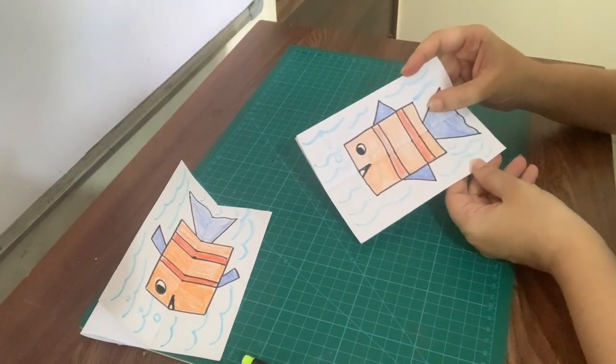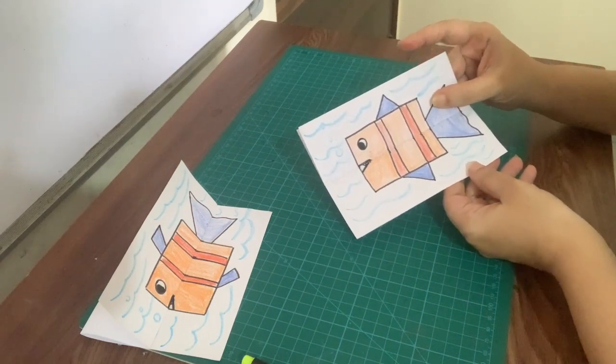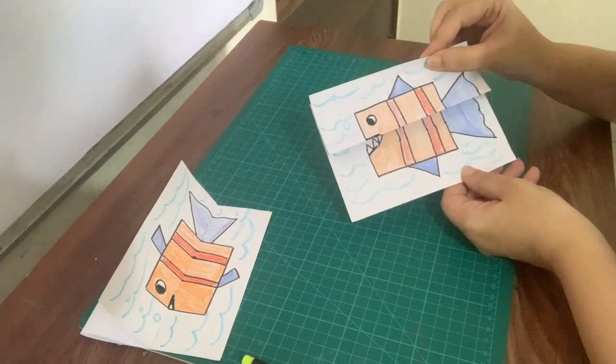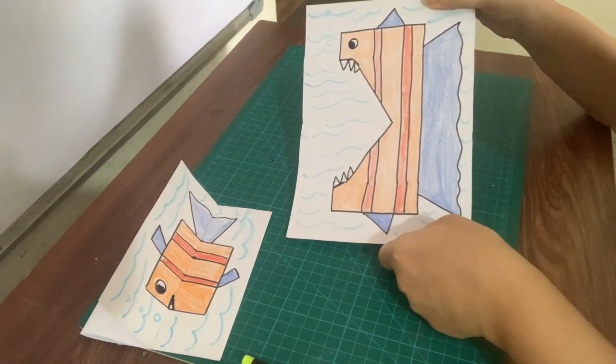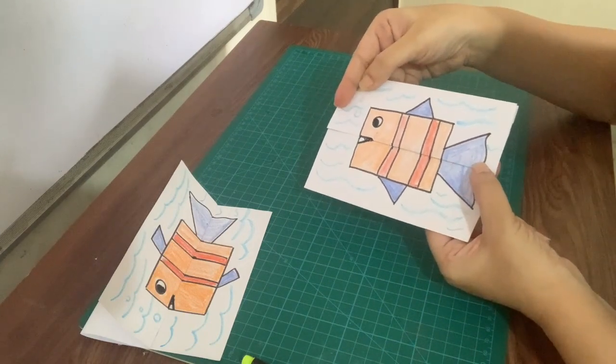Our surprise card is a ferocious fish. It's a ferocious fish. Thank you!